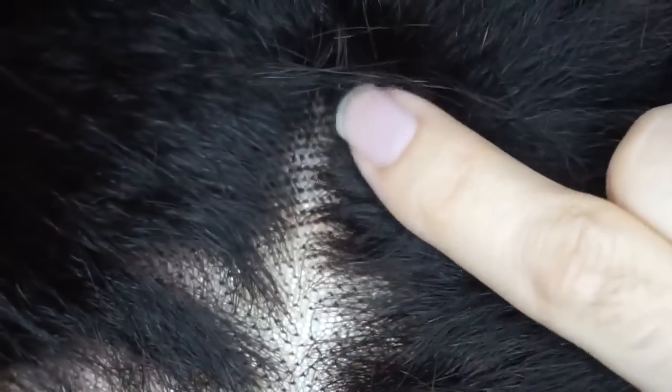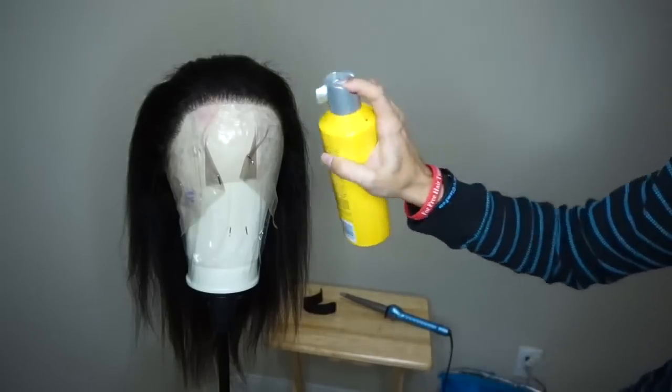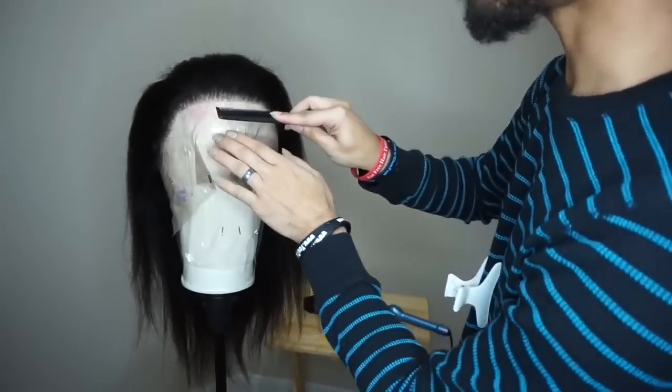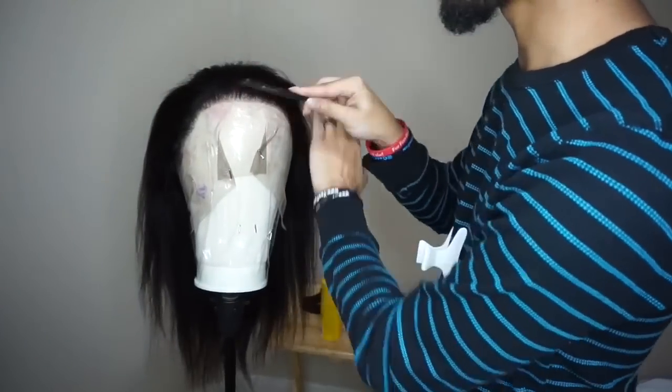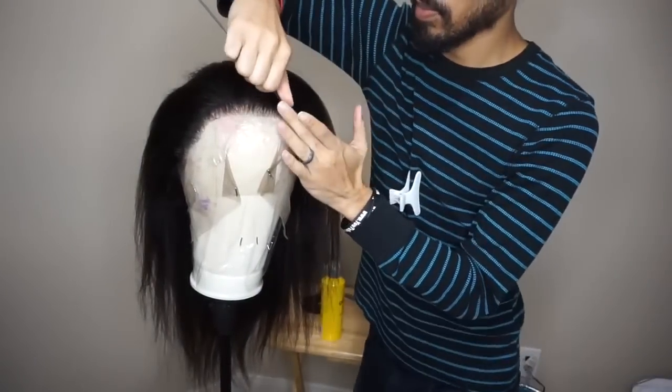Up close, you can see the knots have been partially bleached — further back they're noticeably darker. The hairline is also less dense, so you could call it pre-tweezed; it gives a more natural look. I'm starting by spraying a little hairspray and combing the hair away from the face and to the side to build some lift while the hairspray is still slightly damp.